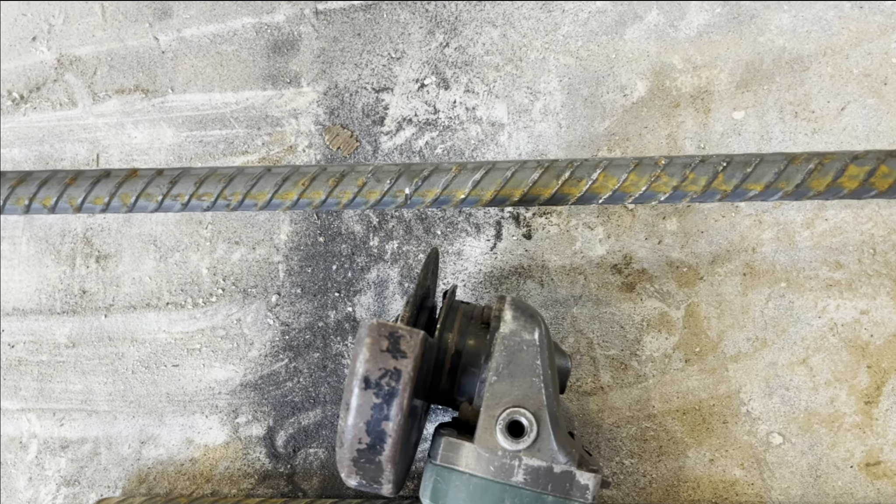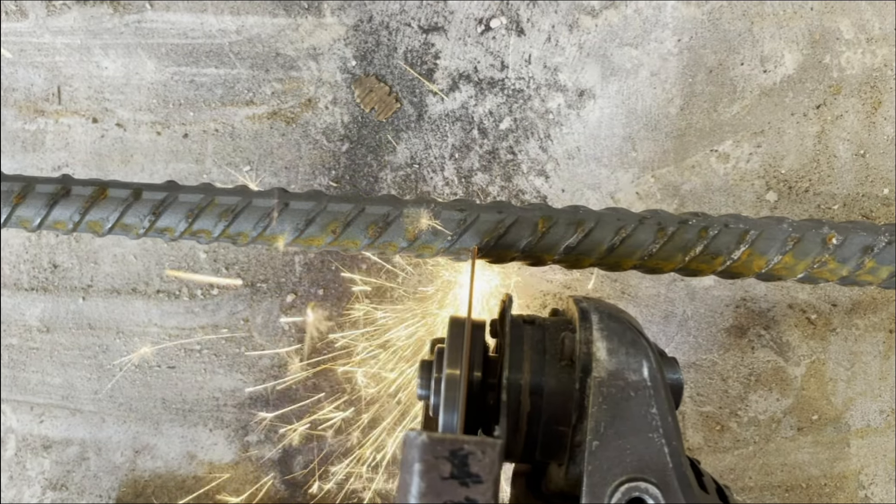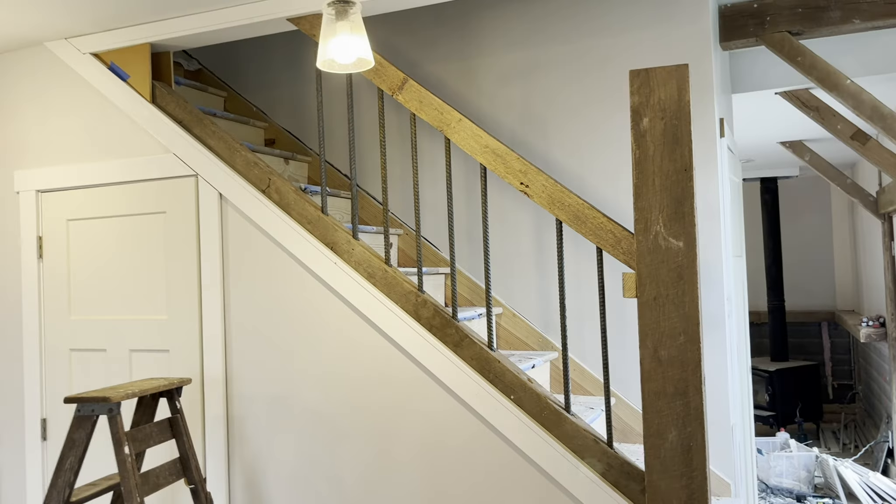Now we'll cut our rebar with an angle grinder. There's all the full-length rebar installed except this one so I can show you how to do it. I just drilled the top hole deeper so I can shove that all the way in, then bring the bottom one over, drop it down, and it's in.